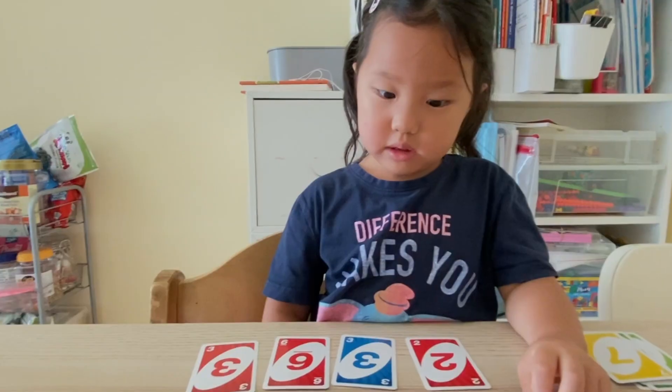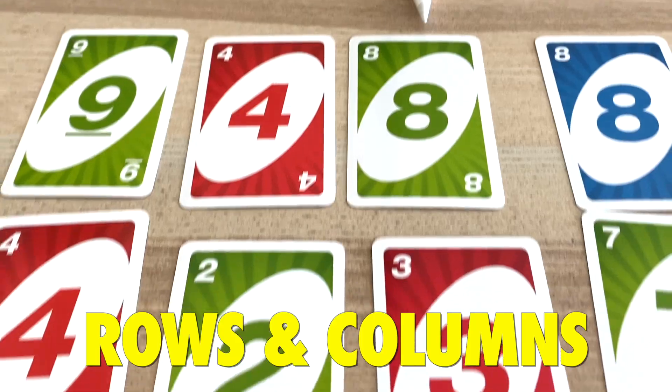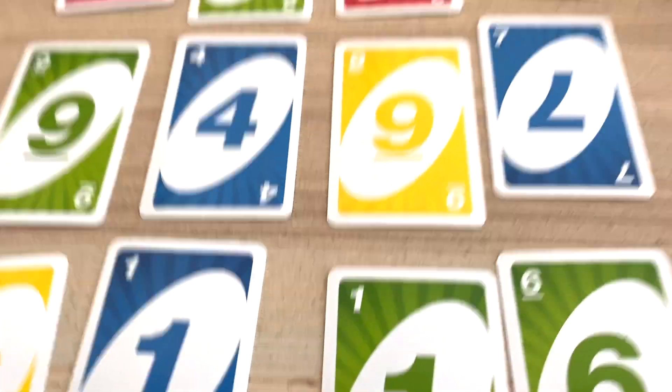In this video, I'm going to show you how we play a great game for adding three or four single digit numbers. This game is called Rows and Columns, so let's go!